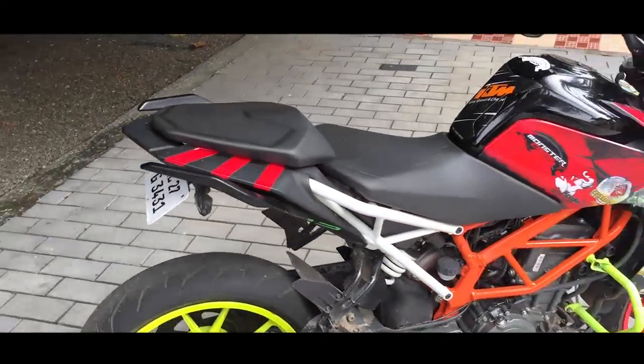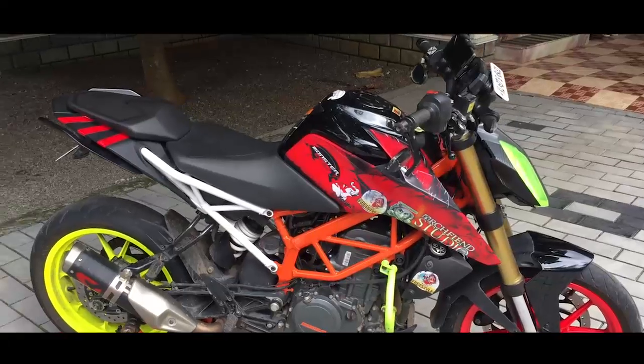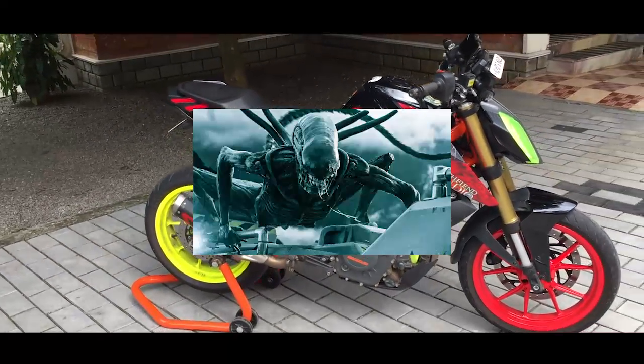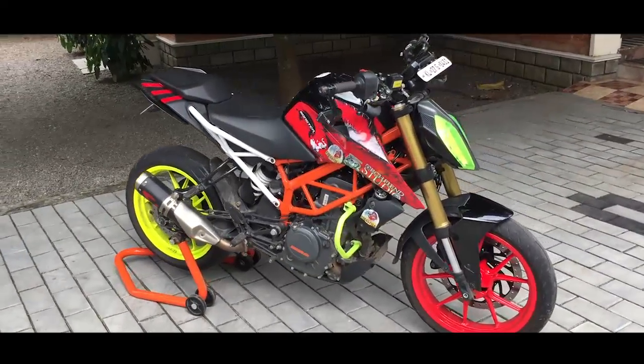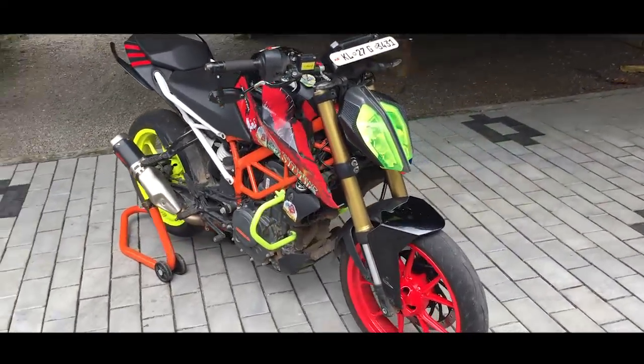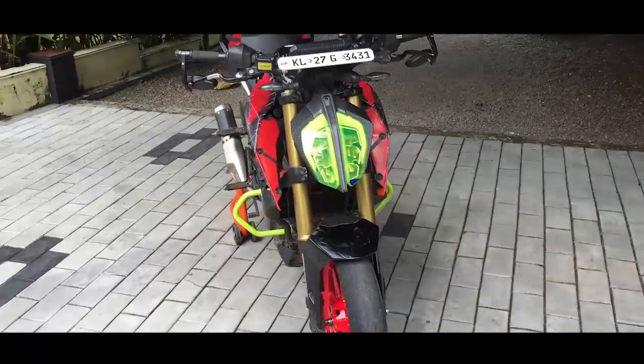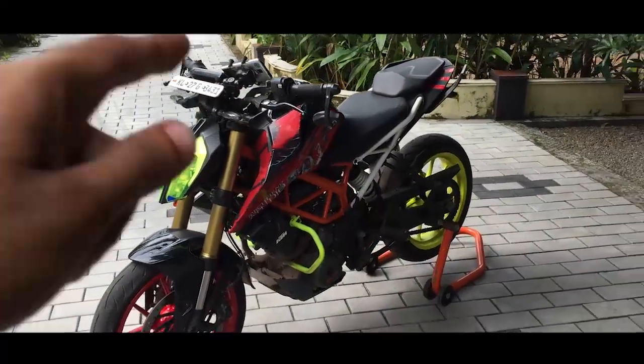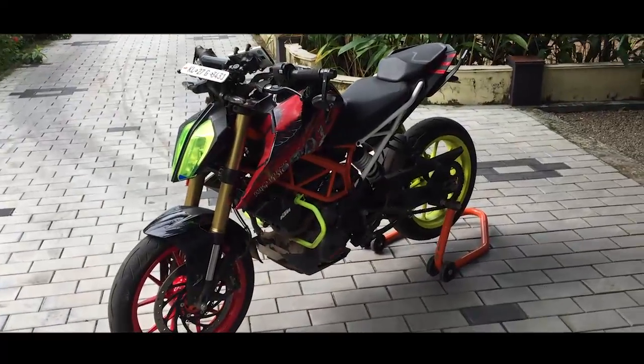Other than that, I have no complaints — it's a perfect machine. Like the xenomorph in the Alien franchise, it's a killer. But yeah, don't get yourself killed — always ride safe and responsibly, guys. This is me, Demon, and that's Lily. You all have a nice day!